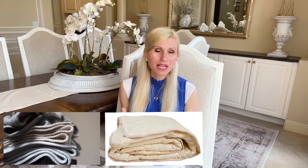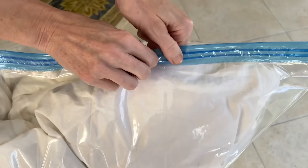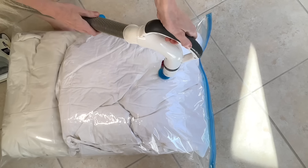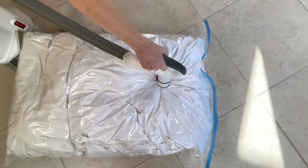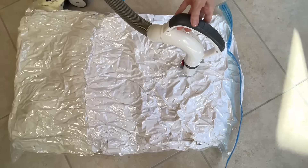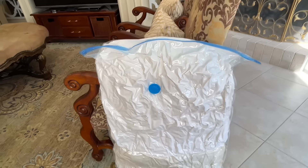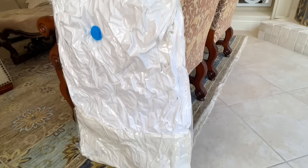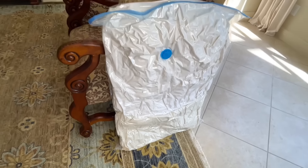Big bulky blankets, duvets, and pillows can take up a huge chunk of closet space. I have a vacuum sealed bag — I placed two large duvets in, sealed it shut, removed the lid, put the vacuum hose over the hole, and turned it on. It began to suck out all the air and the bag got thinner and thinner, pressing the duvets into a pancake. It's fantastic — I can store it under a bed, in a closet, or in the attic since it's sealed.